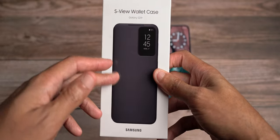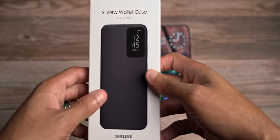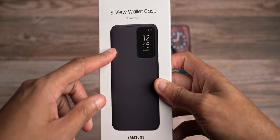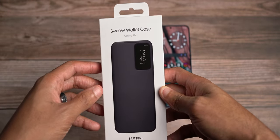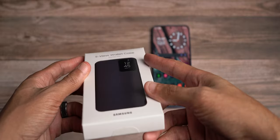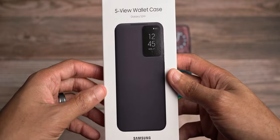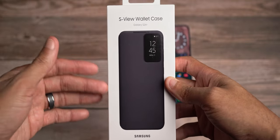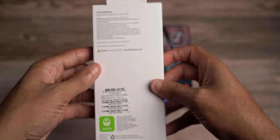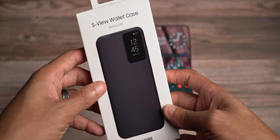I got the black variant. The dark violet looks very, very clean, but I couldn't find it and it wasn't available anytime soon on Amazon, so I went to Best Buy to pick this up personally. I can't wait to actually use this S-View wallet case. Samsung produced this case with post-consumer recycled content, which also included plastic — nice to see them think about the environment when creating accessories.